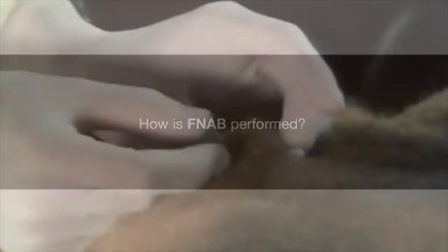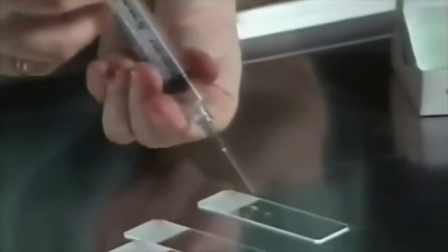During FNAB, a needle is passed into the tissue and successive fast stabbing movements are performed. Once removed, tissue samples are sent to the laboratory for further examination.